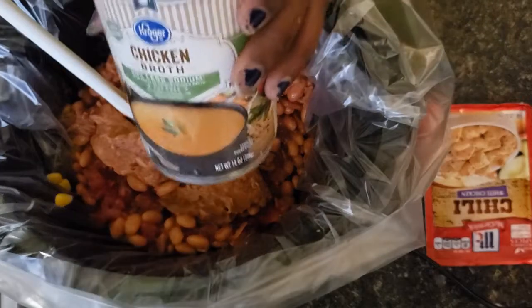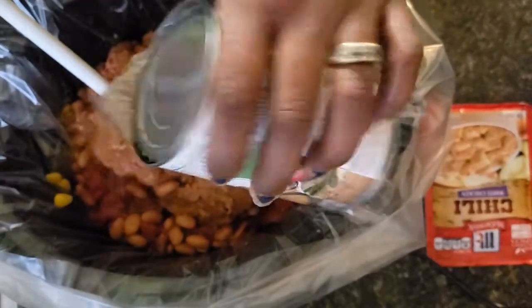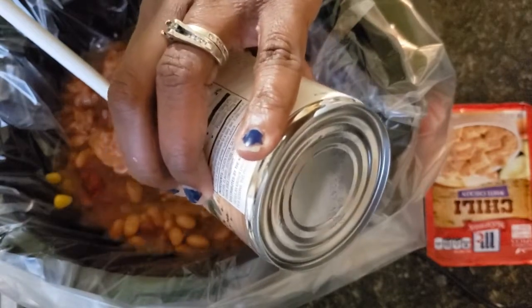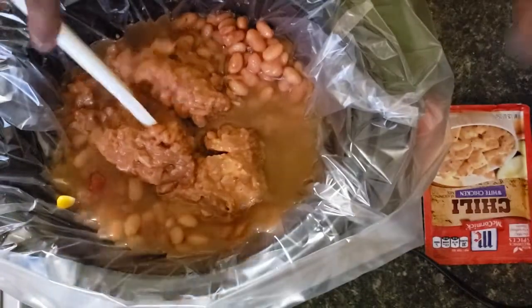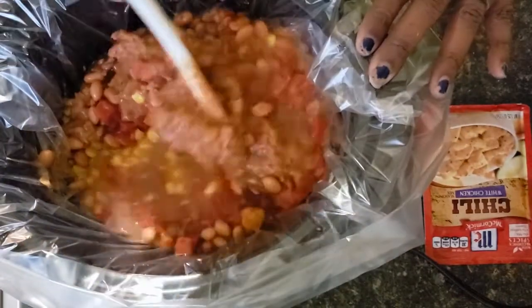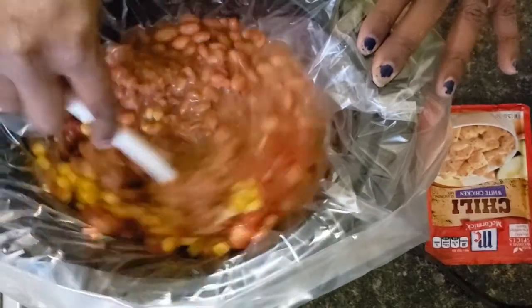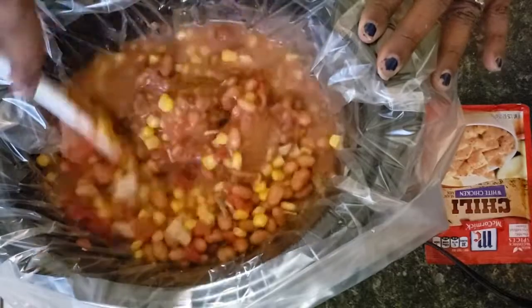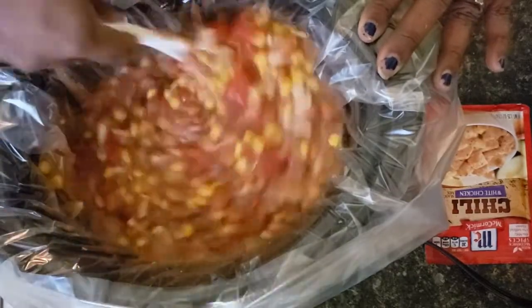We're going to add our chicken broth, stir everything up, just breaking up that refried bean.